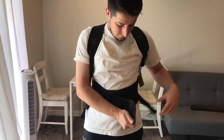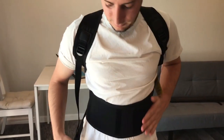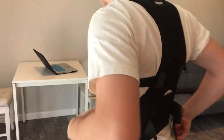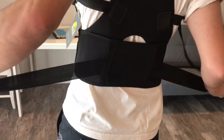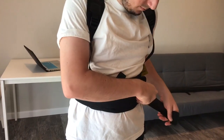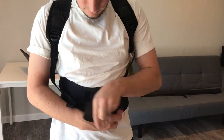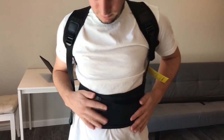Just line the Velcro up and then secure yourself. And then there are two smaller straps right here on either side — they're also stretchable. This helps with the support right around your waist as well. Go ahead and wrap it around you, and fix the straps in place.